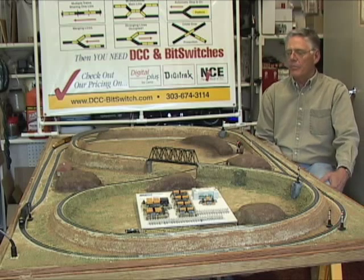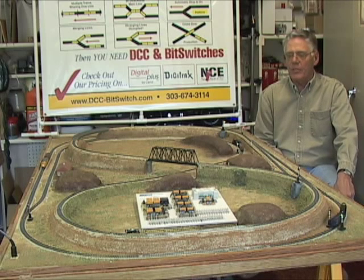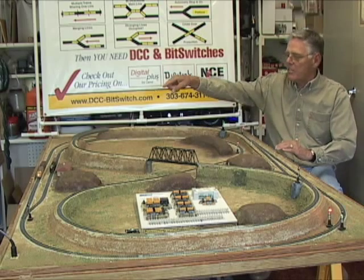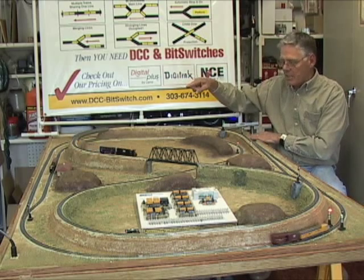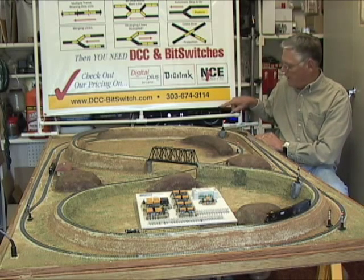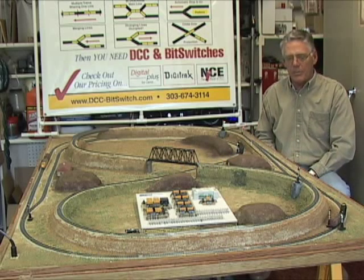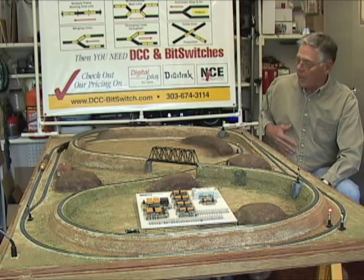I have a variety of products. What you're looking at on this layout is a combination of three different products. One is our simple block control and all it does, as I indicated earlier, is check one next section of track. The train is coming around on the outer section here. If the signal is red, it means the next section of track is occupied. When it's green, it means it's not. The signal is green so the train didn't stop as it came around. If a train would come now that the signal is turned red and pass into this section, it would automatically stop the train here at this point.